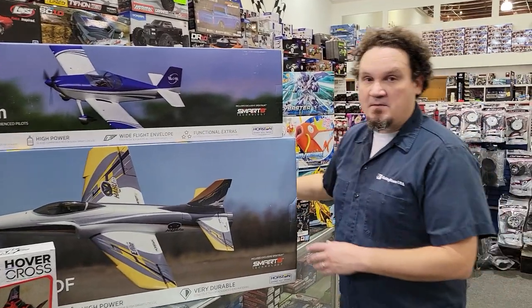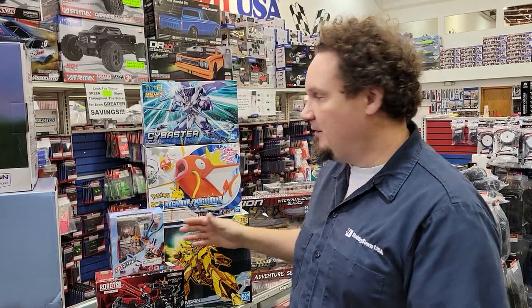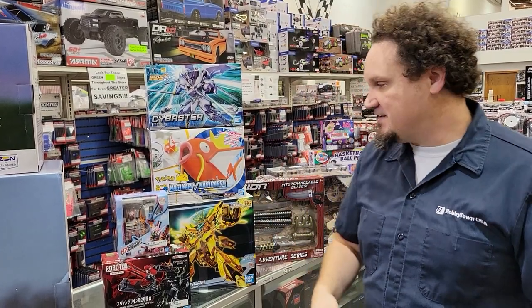Now we get into some stuff I have no idea how to pronounce. What happened was there was a ship on the ocean full of Bandai - Gundam, Gunpla, whatever you want to call it - and the ship just sat there for the entire summer. All these places carrying Bandai were running out and we were waiting on the backorder. Yesterday we got it all at once - our back room is filled to the brim with boxes of Gundam and Gunpla. Come on in and buy it all!